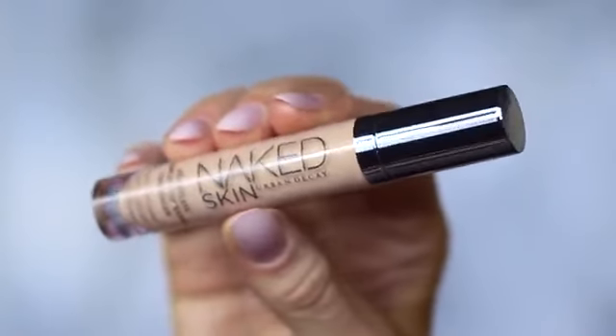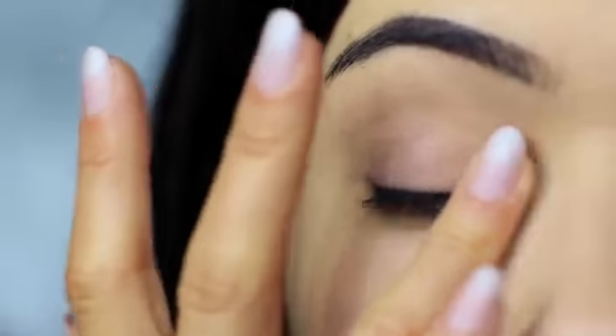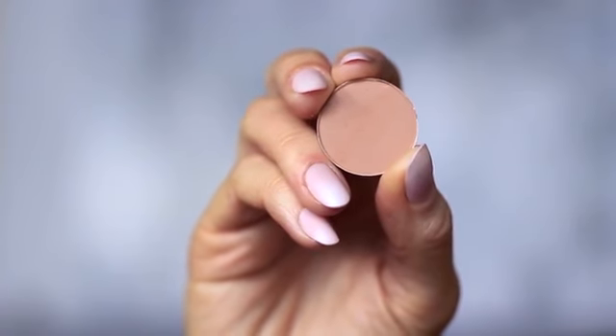I'm using the concealer as a base, which I've already applied on the lids. This will create a blank canvas for us to work on. The first step is to take the blending brush and the matte eyeshadow — you can also use your matte bronzer if you prefer.